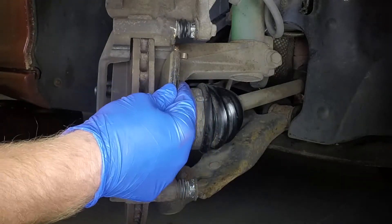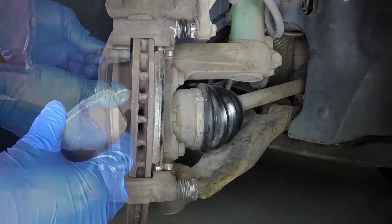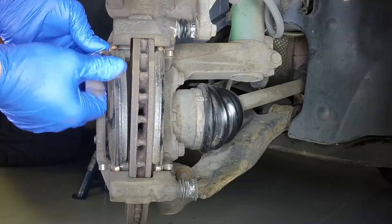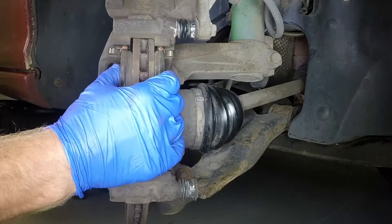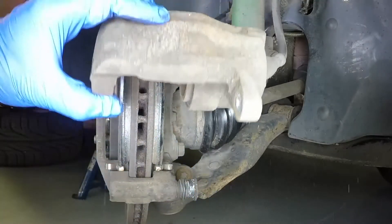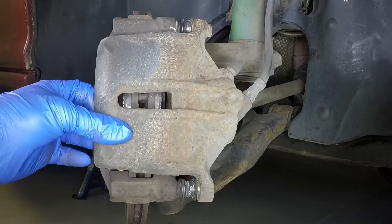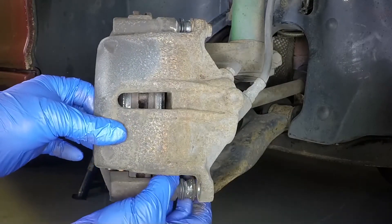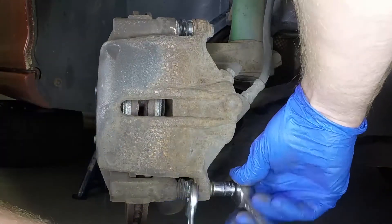Slide the inner brake pad into position on the mounting bracket, ensuring the friction material is against the disc face. Slide the outer pad into place on the mounting bracket. Pivot the caliper back down into place. Insert the new guide pin bolt and tighten it to the specified torque.